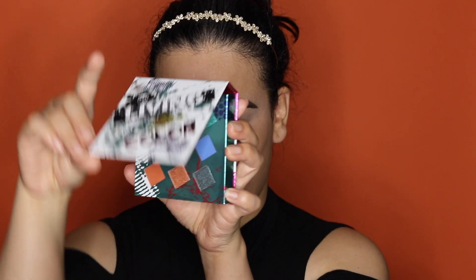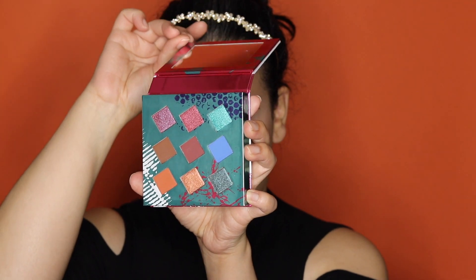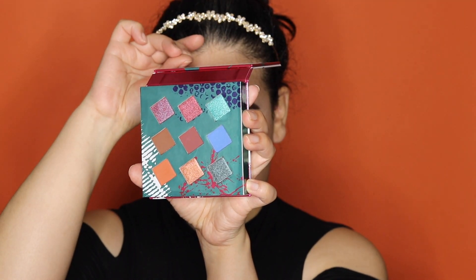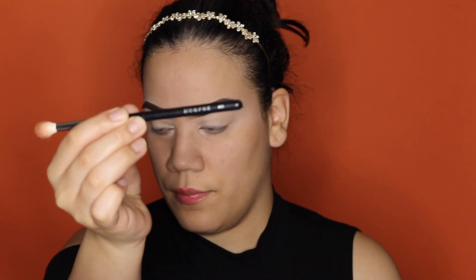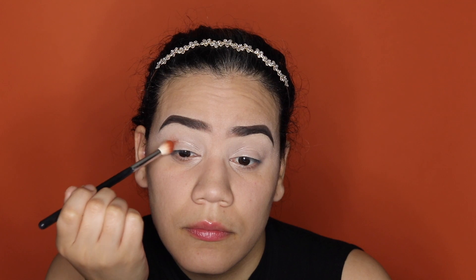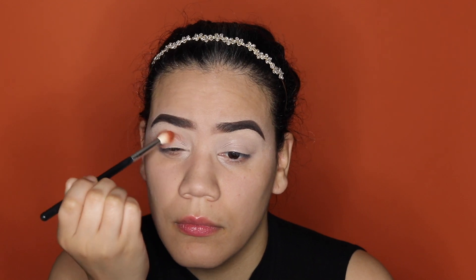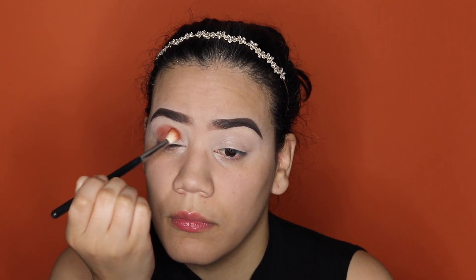Alright guys, I'm using the Living Color palette — can we appreciate this palette and these colors?! I am going in with my Morphe M441 brush into the color Rusty, which is that corner brown right there. Go ahead and pop the color down on your eyelids, concentrated more on the outer V.